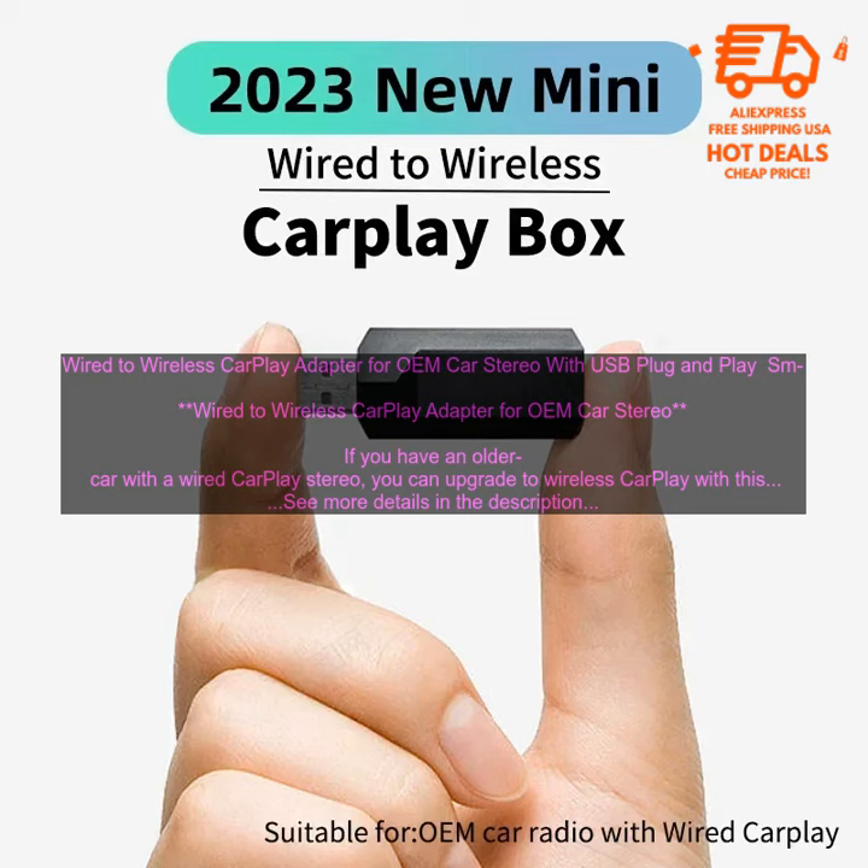The adapter supports all of the features of CarPlay, including music, navigation, and phone calls. You can also use Siri to control CarPlay hands-free.